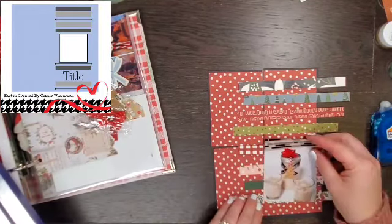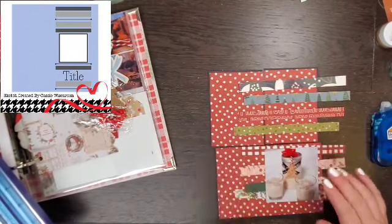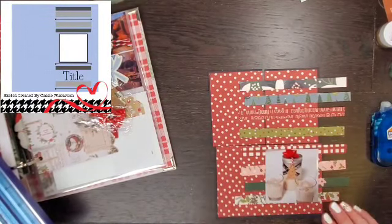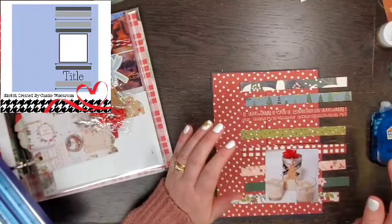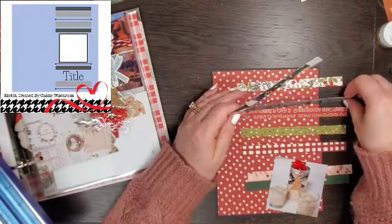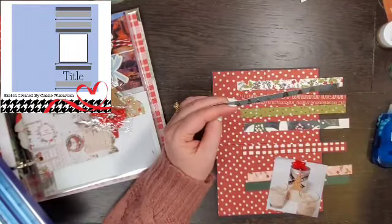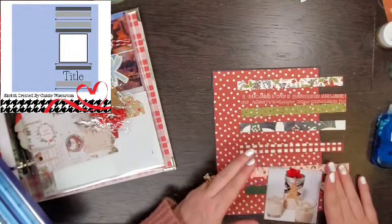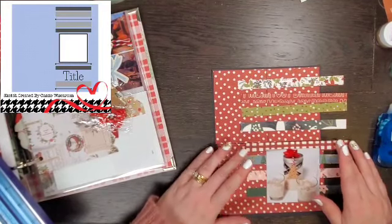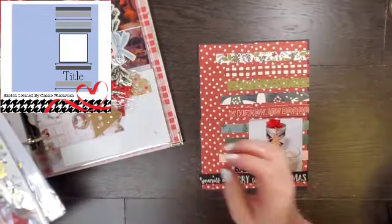Now, of course, my canvas is a little smaller, so I'm not going to have as much white space, which is totally fine with me because I'm not sure that white space and I really get along. I absolutely love when other people make these beautiful white space layouts, and I try — and I'm like, it's missing something, I need to add something more. So it's just not my style, which is totally fine because we all have our own styles and it's fun to play with different styles.